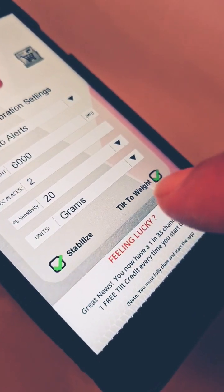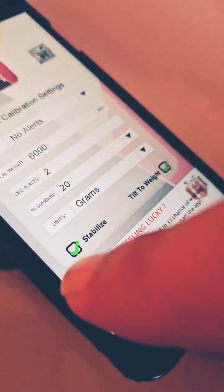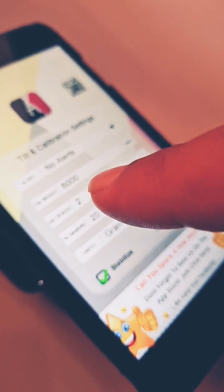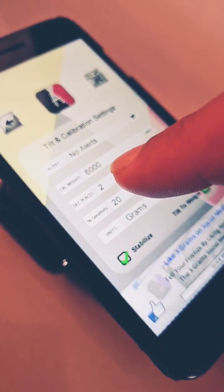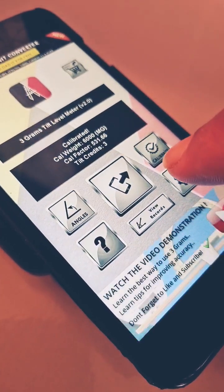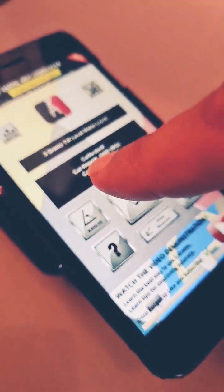First, go into settings, select tilt to weight, select stabilize, select units, and then select your calibration weight. You have to find something of known weight in order to calibrate the app, so this has already been calibrated.